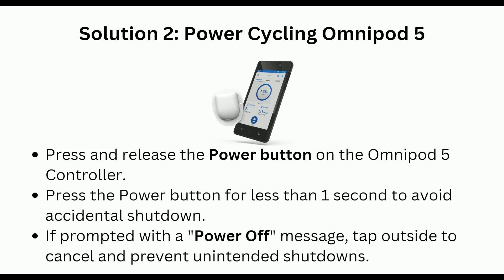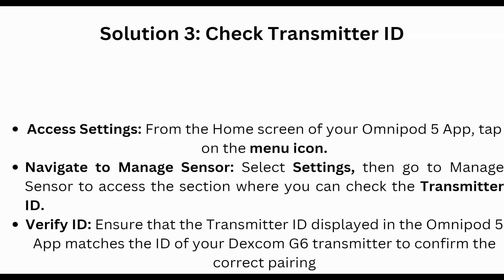Solution 2: Power cycle Omnipod 5. Press and release the power button on the Omnipod 5 controller. Press the power button for less than one second to avoid accidental shutdown. If prompted with a power off message, tap outside to cancel and prevent unintended shutdown.